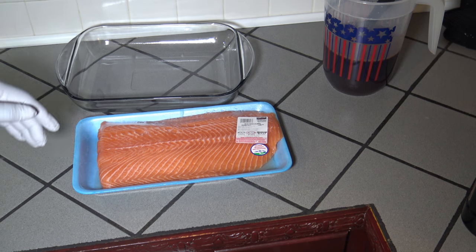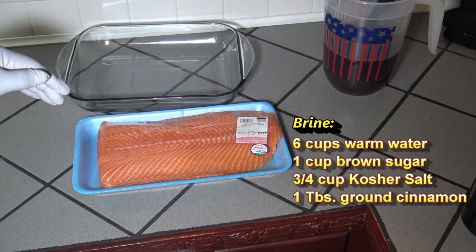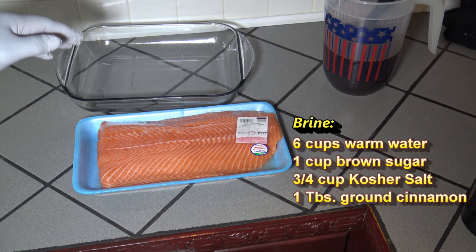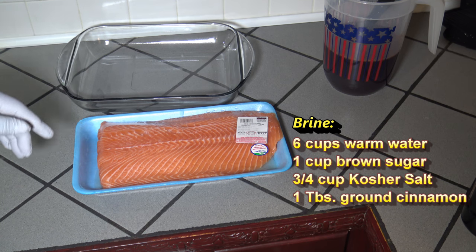This is the night before — I'm getting ready to put it in the brine. The brine consists of 6 cups of warm water, 1 cup of brown sugar, 3 quarters cup of kosher salt, and 1 tablespoon of ground cinnamon.